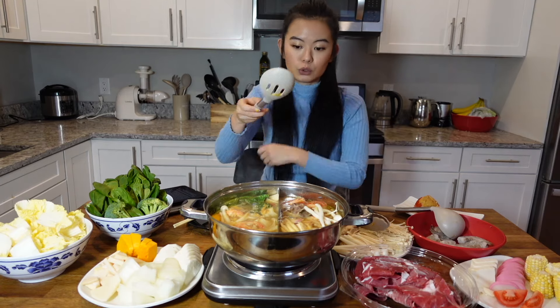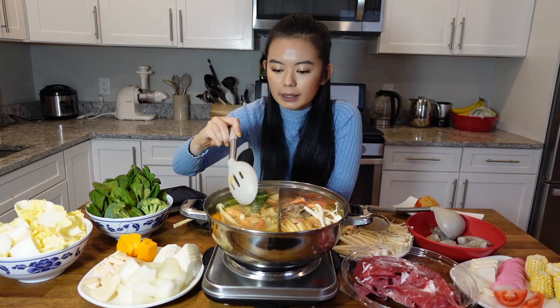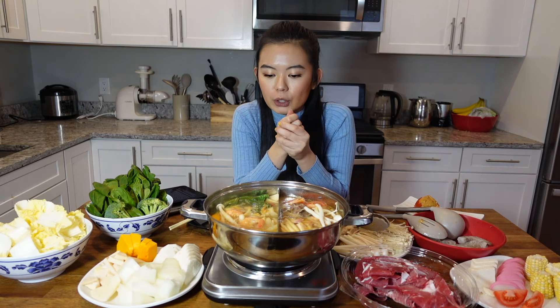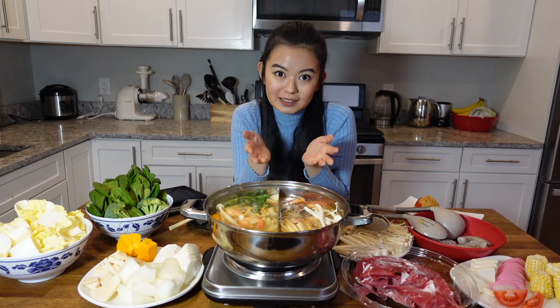I'll use my spoon to look for something — like I'm looking for yam and it's all gone, I'll add in more yam. I think this is the better way to do it if you're not familiar with hot pot and you don't really know what is cooked and what is not.